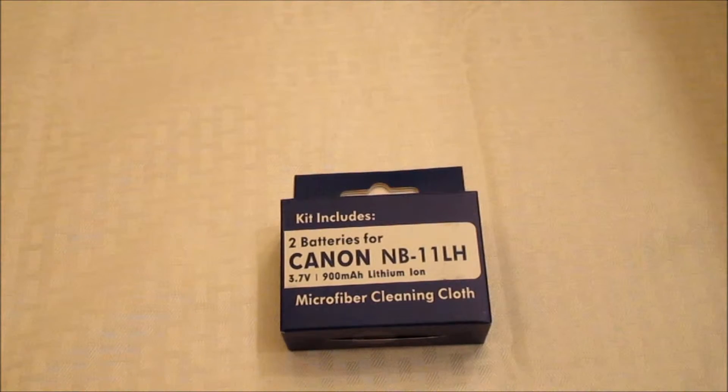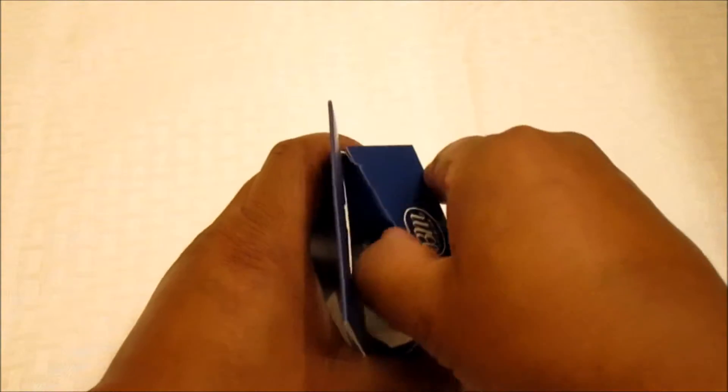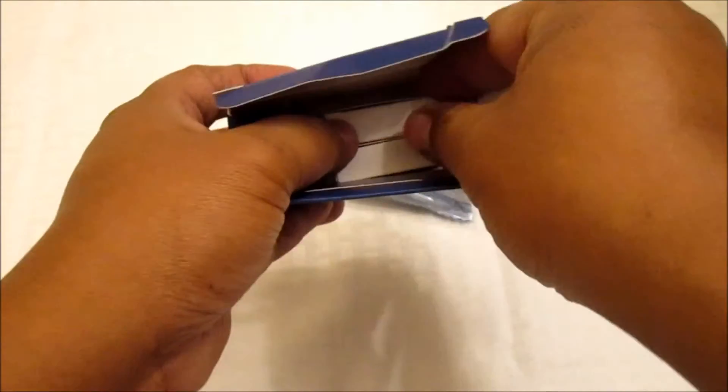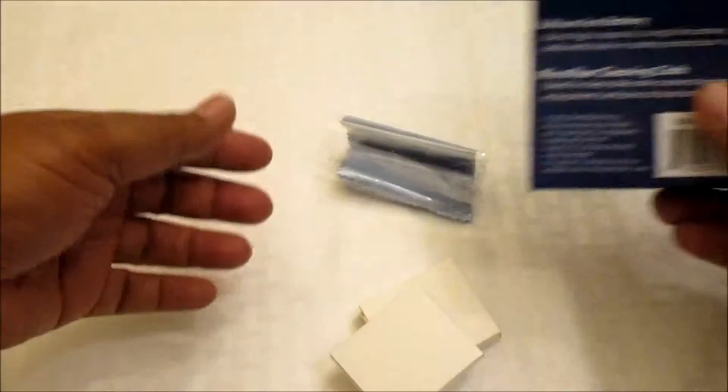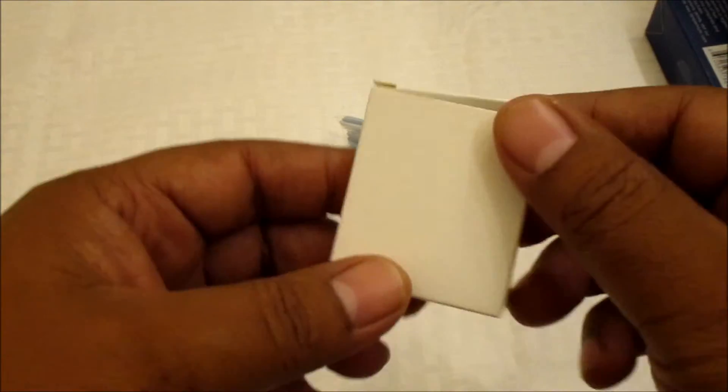Let's open up the package and see what it looks like. You have your cleaning cloth, and your batteries. You have two batteries in there.